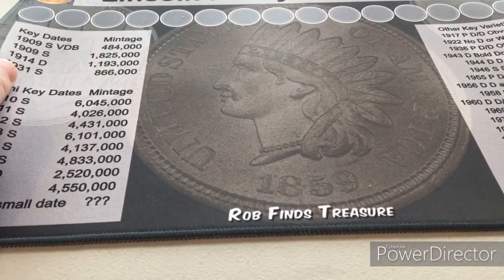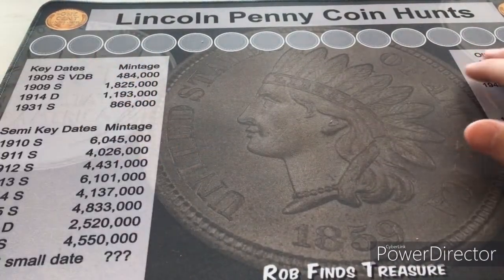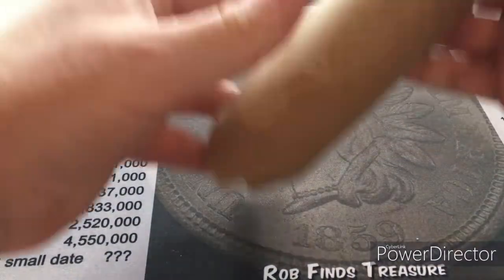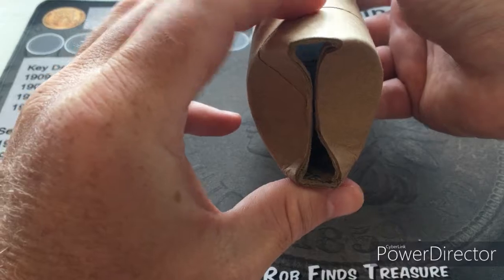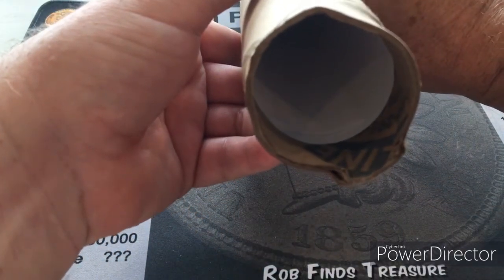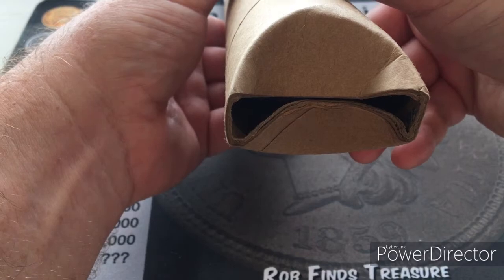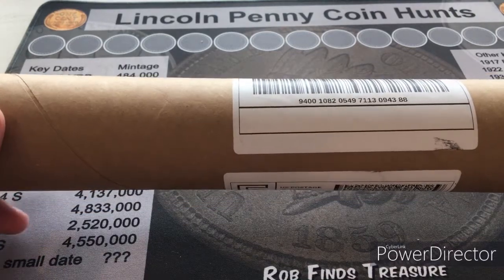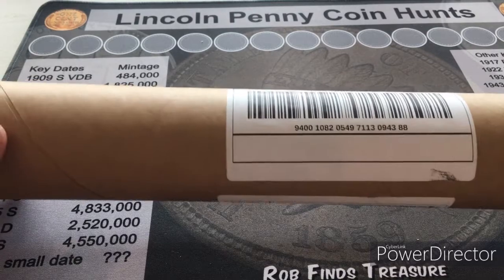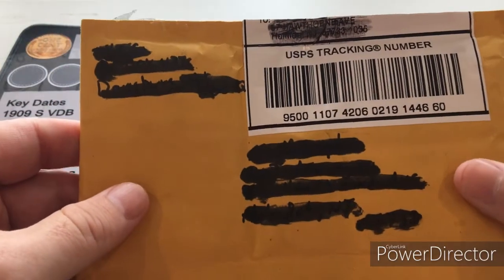You can't go wrong with Rob Finds Treasure, so I invested in one of his coin mats — couldn't be happier, it's exactly what I wanted. Rob packages his coin mats in tubes, and I slid it out. I was a little nervous when I saw it packaged that way thinking moisture might get in, but Rob knows what he's doing — he sells like 20 of these a month on eBay. Thank you Rob for making a quality product.